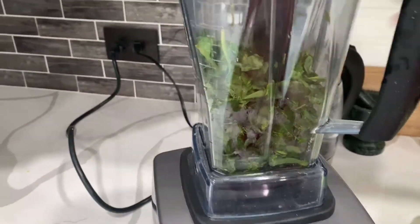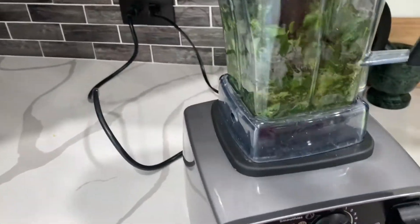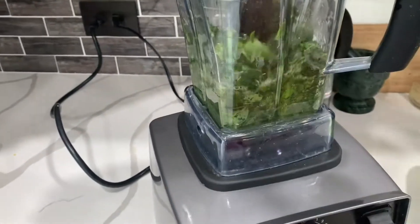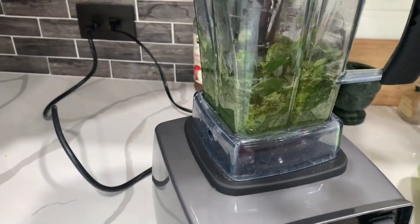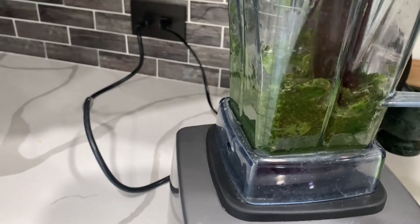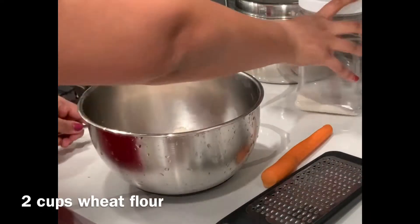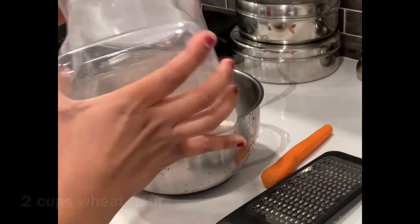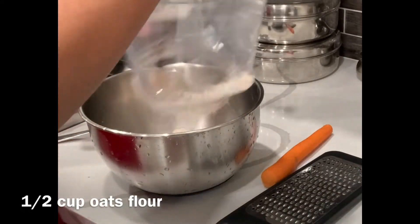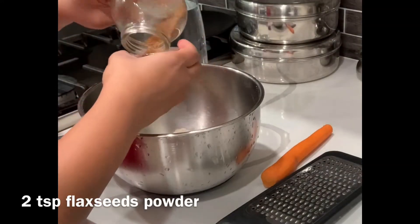Here I have taken pre-cut and washed moringa leaves and I'm making a puree of these. If you don't have moringa leaves, you can also use spinach or any green leafy vegetables — just make a puree and keep it aside. Then I have taken two cups of wheat flour and I'm adding approximately half a cup of oats flour.